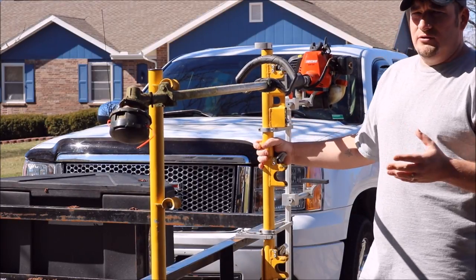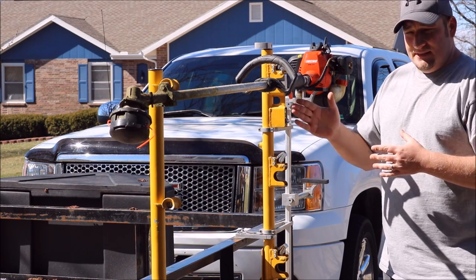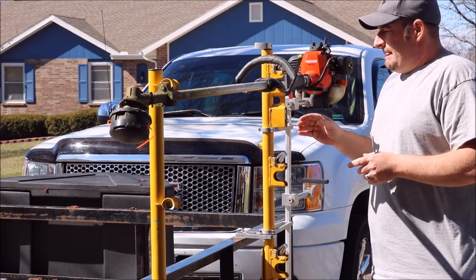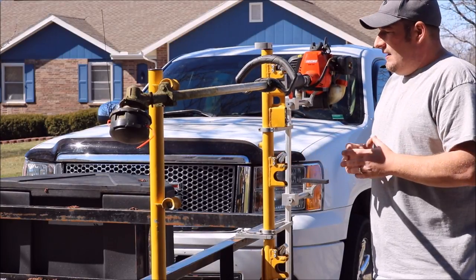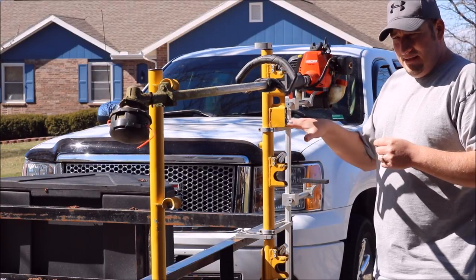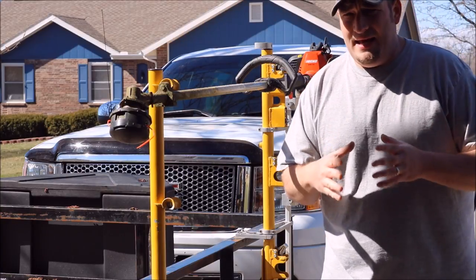It's not worth breaking your trimmer because you wanted these racks and couldn't afford the engine supports. If you can afford the $225, spend the extra $45 on the three. These prices are for the three trimmer rack and three engine stands. Spend the $45 extra dollars and get the engine supports — it's going to save you a lot of headache down the road.